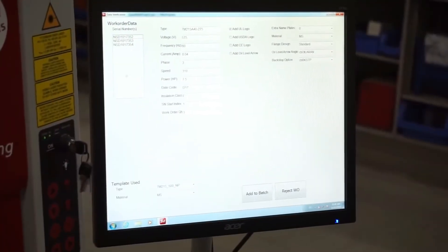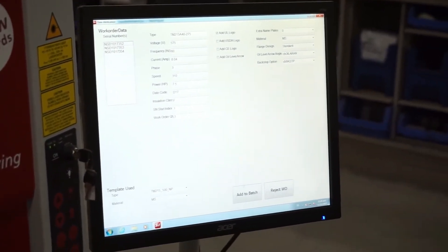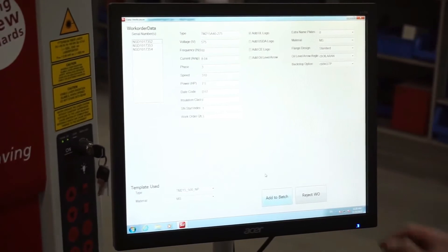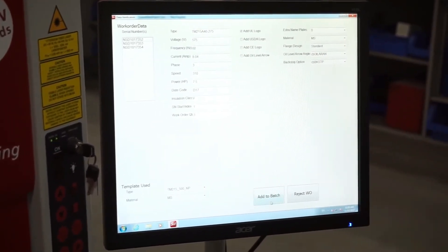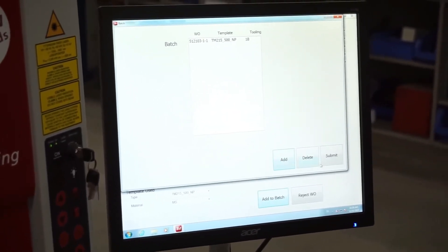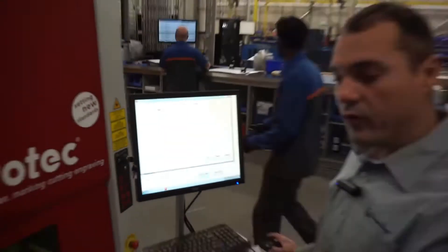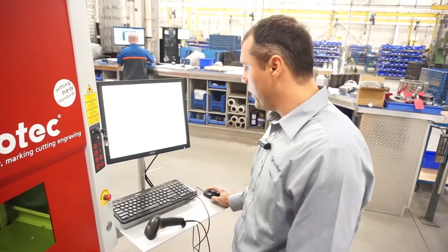These are the serial numbers for each motor within the order. And this is the interface. Once all the information is verified and correct, we can just add it to the batch. And then we can either add one more work order if it follows in the same pattern and uses nameplates, or just print it.